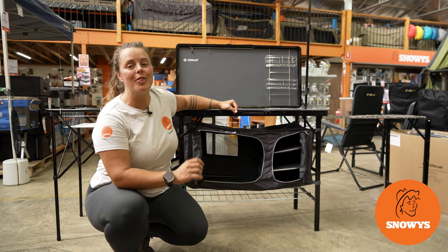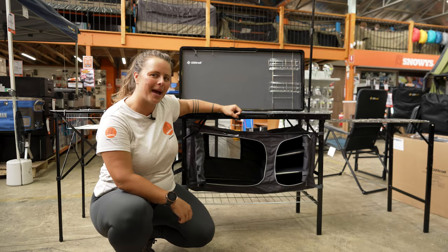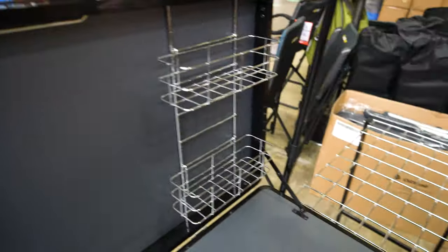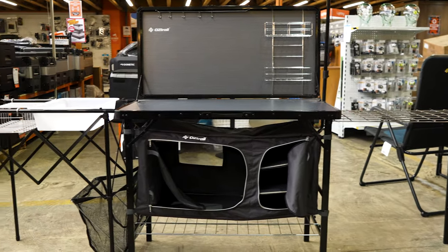Hey Snowys fam, it's Lauren here with the OZ Trail All-in-One Camp Kitchen. I'm going to show you how to set it up and pack it away. It's an extra large kitchen space with a customisable setup and a steel frame strong enough to hold all your camp kitchen needs.